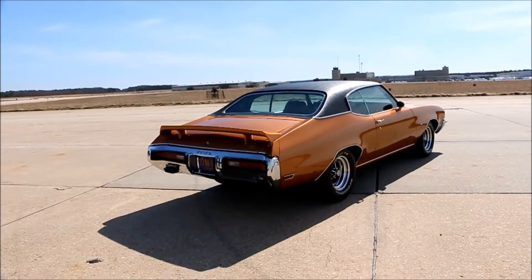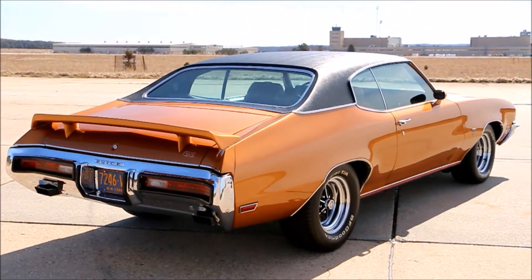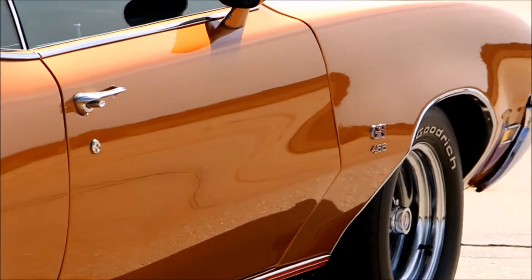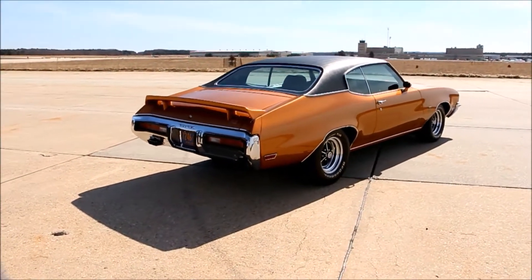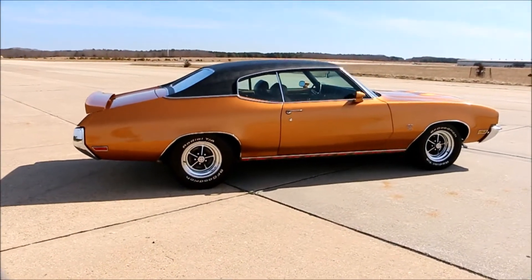I noticed you got that Moser rear back there, kind of peeking out. Yeah — it's a Moser Engineering rear, built to spec for the car. I do have a 3.70 gear ratio in it. Nice cruiser — about three grand and you're doing around 55-60 miles an hour. It's just an eye-catcher when it sounds, you know?